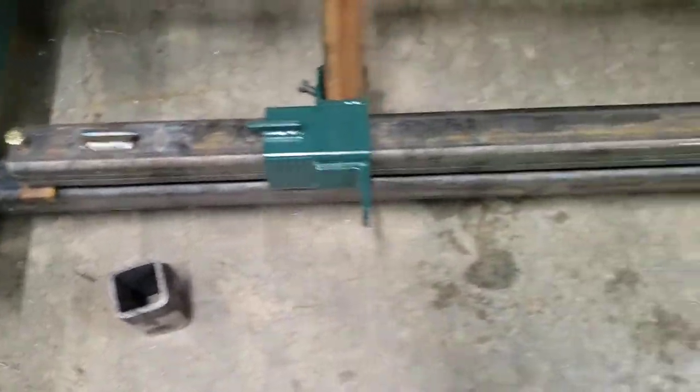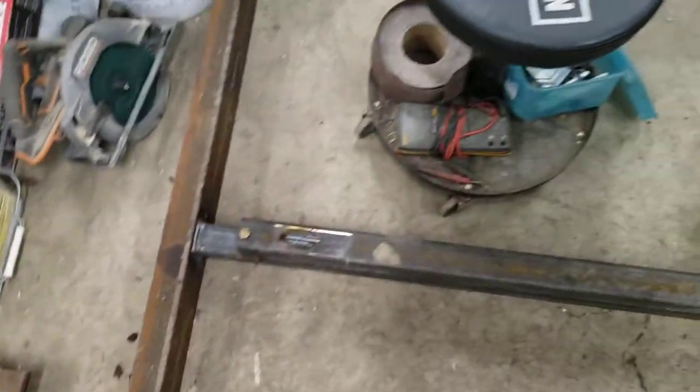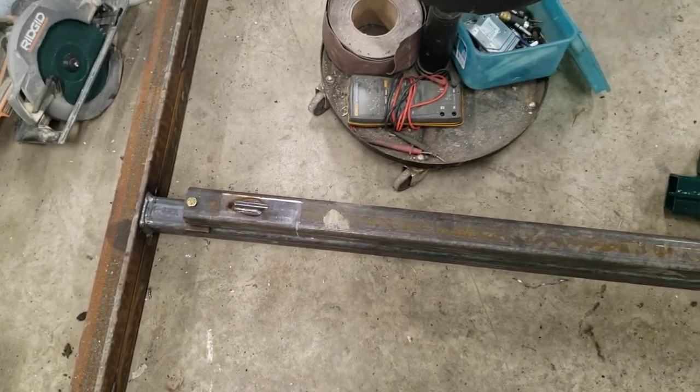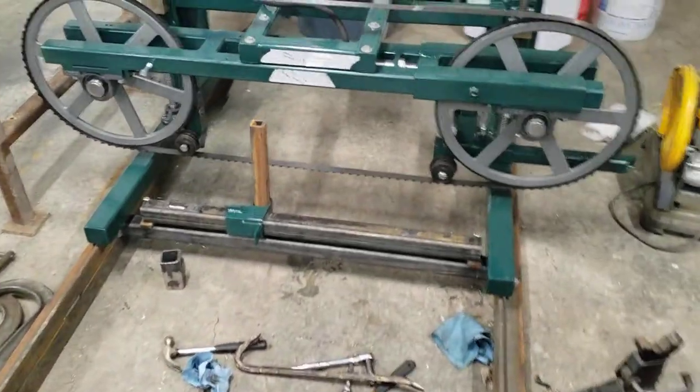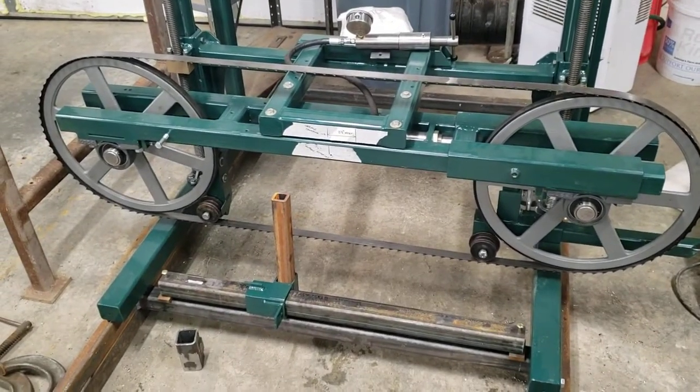Apparently if you don't delete the videos out of your trash they still take up a bunch of space and cut you off halfway through your video. So this is number three — this is my Lynn Lumber Model 190A sawmill.